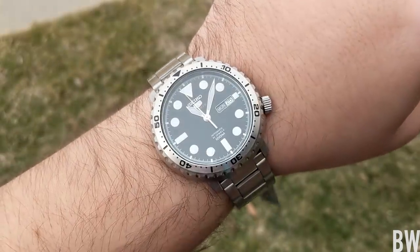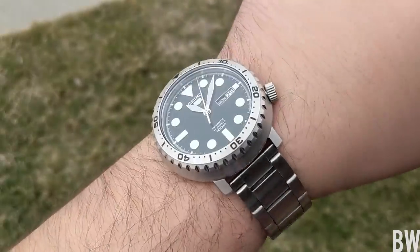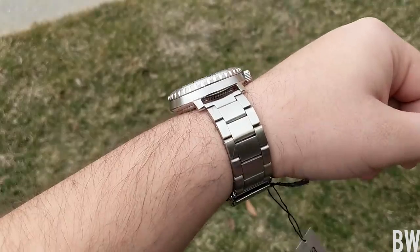My wrists are 7.25 inches in circumference. I like the way it sits — it melds on the wrist well. It's nice and flat, and I think the finish work is very sharp for the price point.